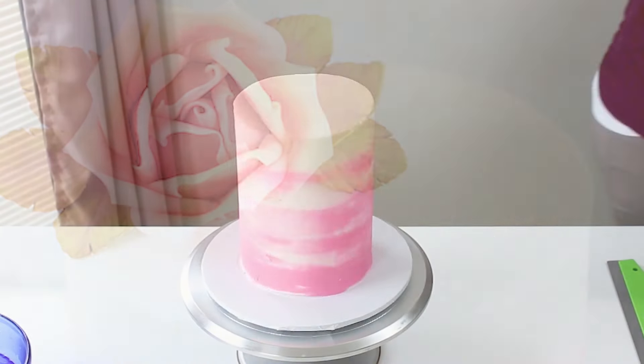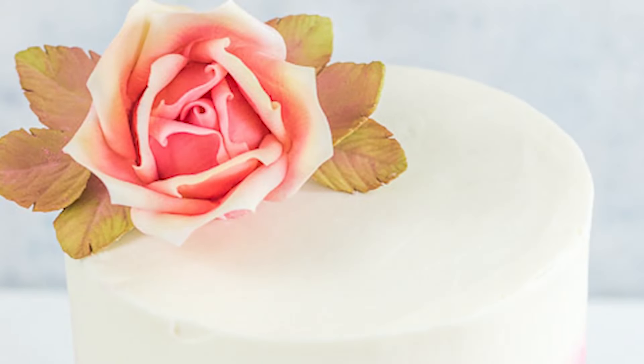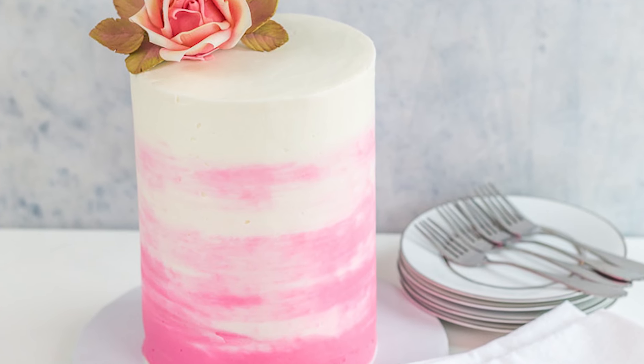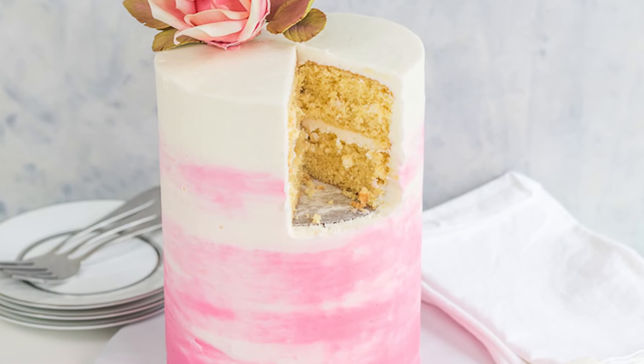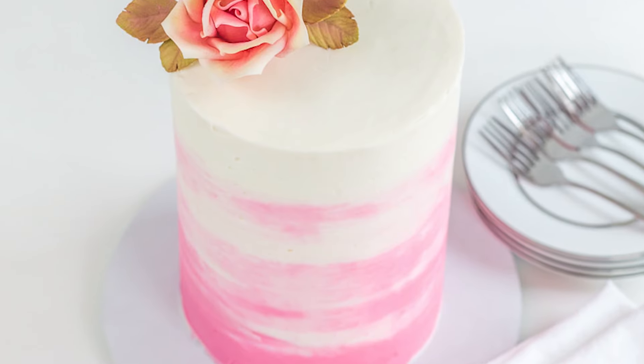Once you've got your top smooth, clean off around the base of the cake and then add whatever decorations you want. I added a gum paste rose, and if you're interested in making one I'll put a link in the description below — I have a three-part series on how to make a large gum paste rose. That's how you make a tall cake! If you have any questions, let me know in the comments below. Thanks for watching and I'll see you next time.